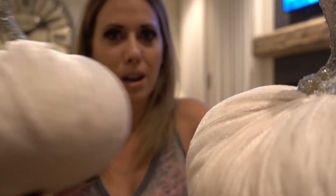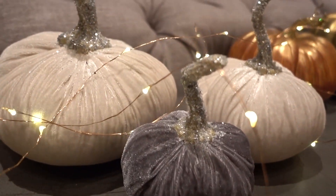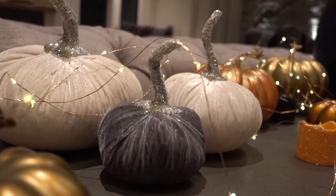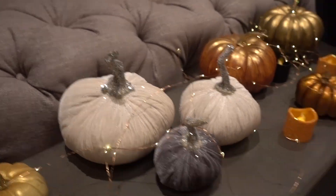I have three pumpkins: a really big white one, a medium white one, and a little gray one. They're super cute together. I added some fairy lights from Amazon — I'll link those below. They have about a dozen different settings, they're 33 feet long, they don't tangle easily, and I'm probably going to get more for Christmas. Really good quality.